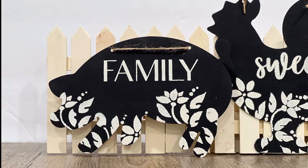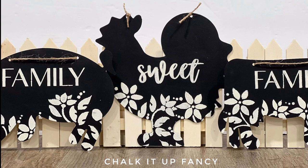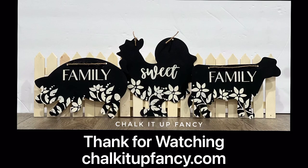For other tutorials, go check us out on YouTube. You can now watch all our videos at chalkitupfancy.com. For any paint products, tissue paper transfer, or mesh stencils, visit chalkitupfancy.com.